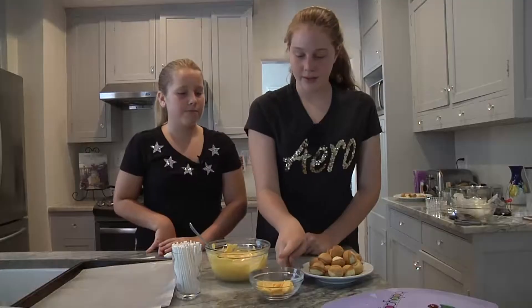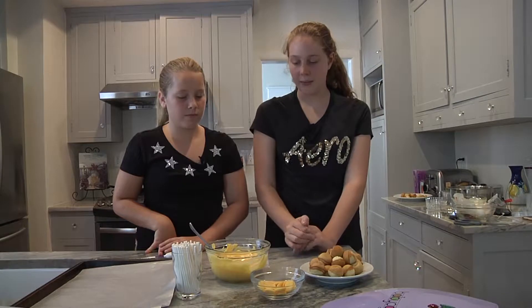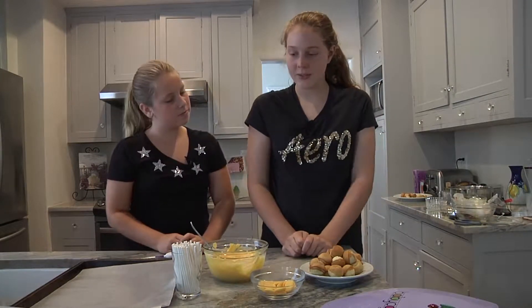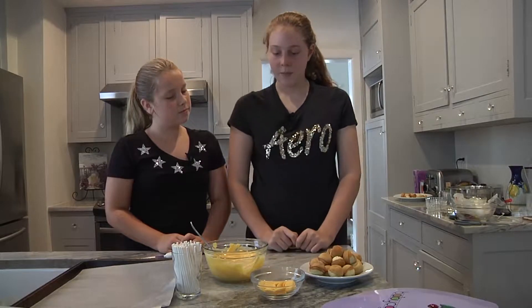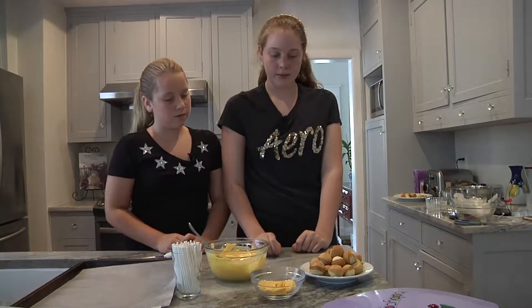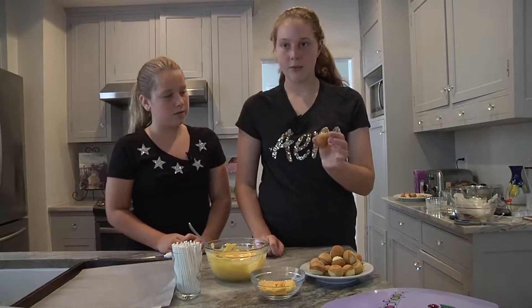We have melted the yellow candy melts into this bowl and we are going to take the cake pop stick, dip them in the yellow candy melts and stick them into the cake balls.